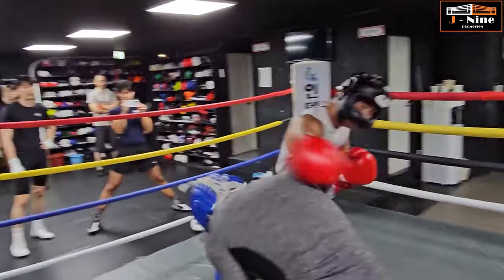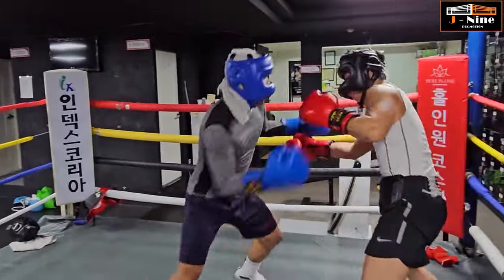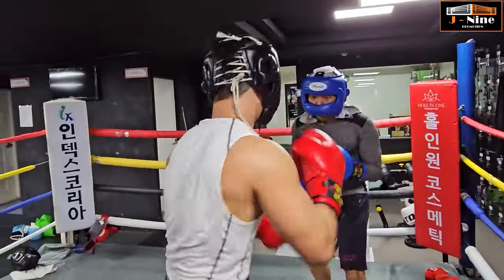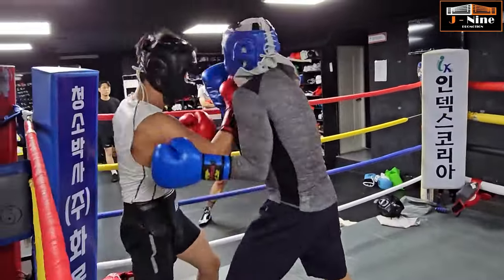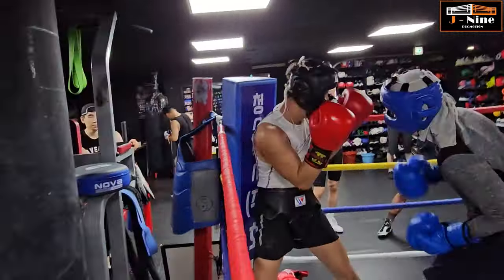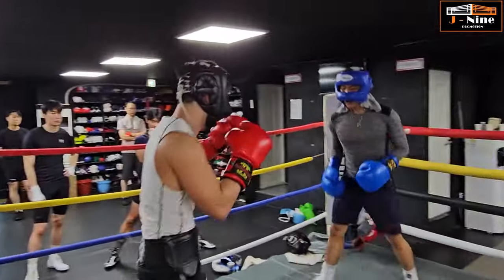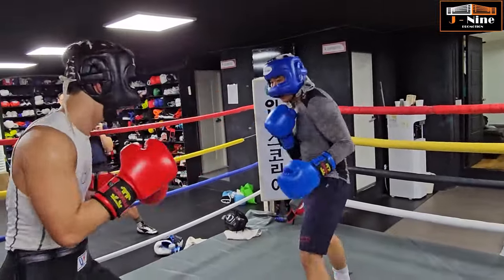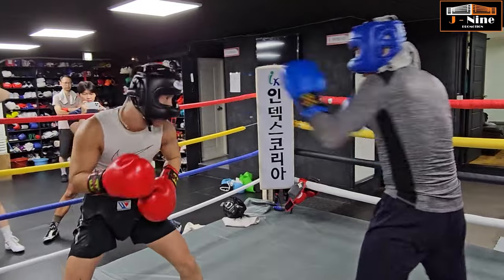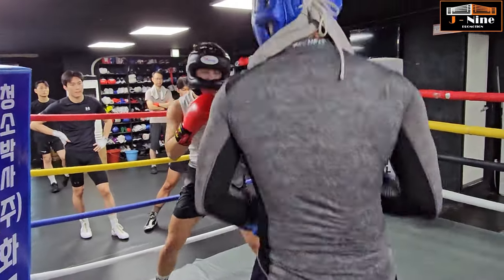Move! 손이 안돈다 연우가. 어깨로 찍어라, 어깨로 돌려 찍어봐라, 어깨로. (Move! Yeonwoo, your hands aren't moving. Strike with your shoulder, rotate and strike with your shoulder.)